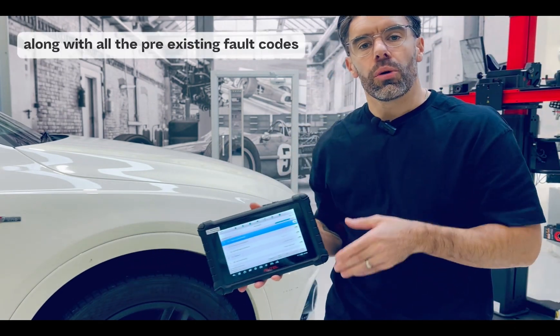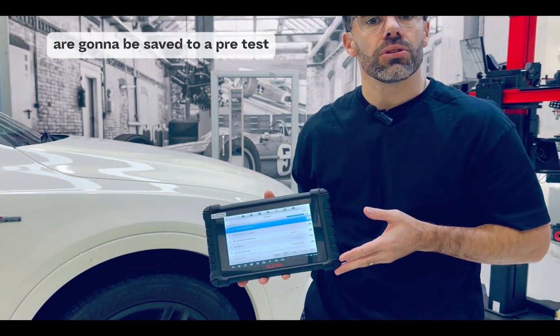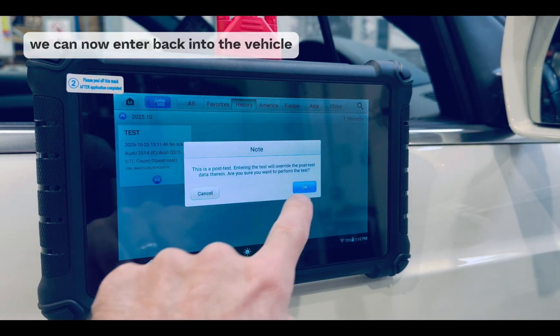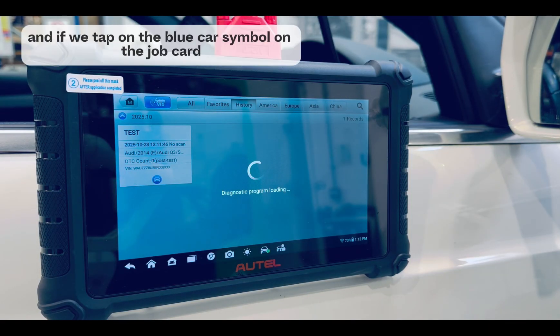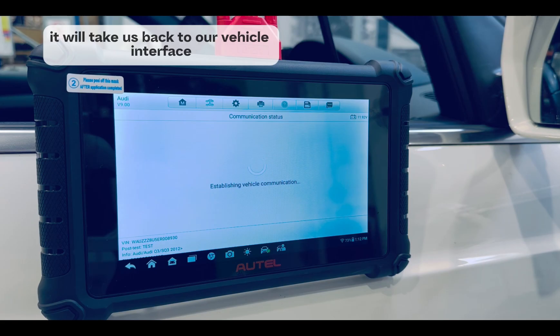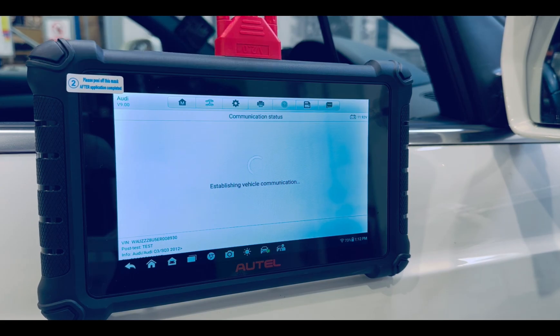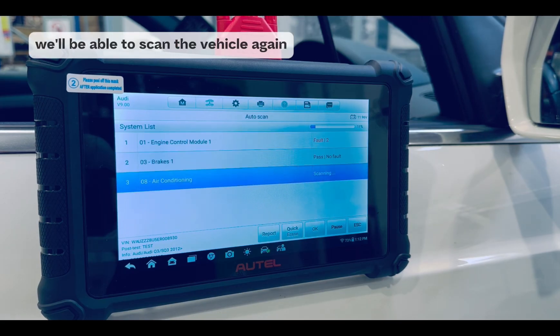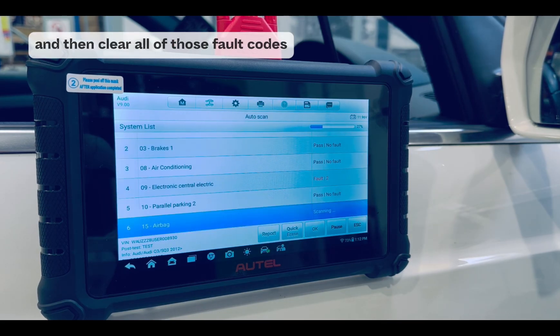Now these images, along with all the pre-existing fault codes, are going to be saved to a pre-test. We can now enter back into the vehicle by selecting history. And if we tap on the blue car symbol on the job card we've already pre-created, it will take us back to our vehicle interface. And by tapping on post-scan, we'll be able to scan the vehicle again and then clear all of those fault codes.